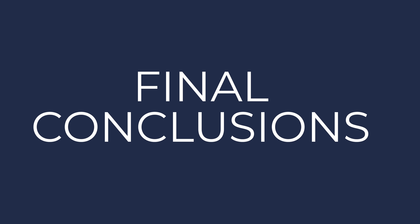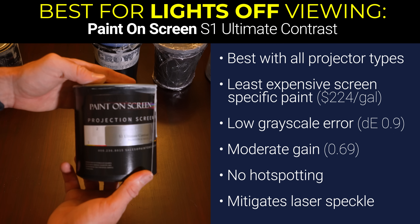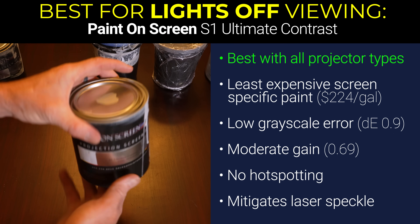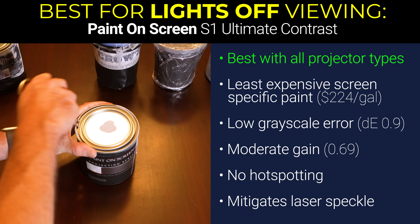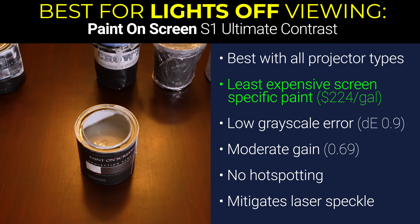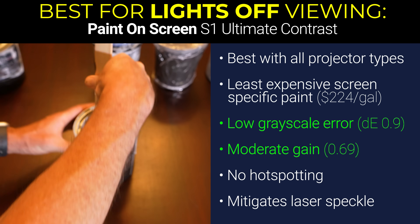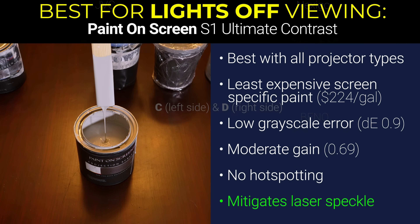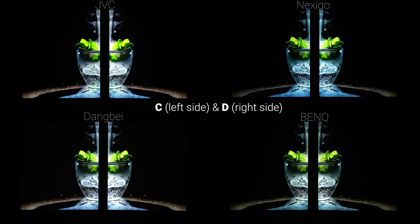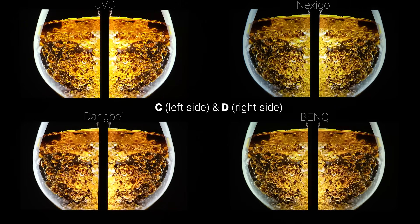Alright, so it's conclusion time. For lights-off viewing, Paint C, which was the S1 Ultimate Contrast formulation from Paint On Screen, was by far the best, and I absolutely preferred it over my white fixed frame screen on all of my projectors across all content types when the lights were off. It was also the least expensive projector screen specific paint, it had the most even color gain throughout the entire brightness spectrum, it had no hot spotting, and it had good laser speckle mitigation. So if you're looking for a projector screen paint to use in a room with decent light control, the Paint On Screen S1 Ultimate Contrast formulation is the clear winner.